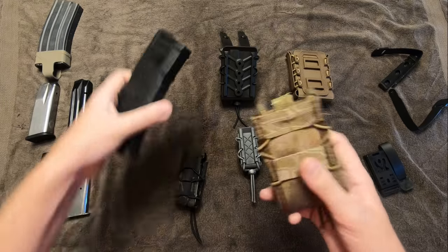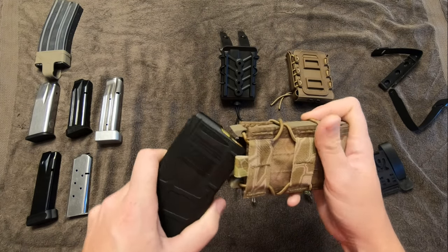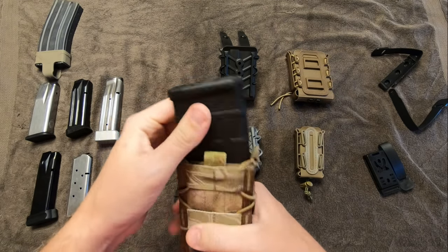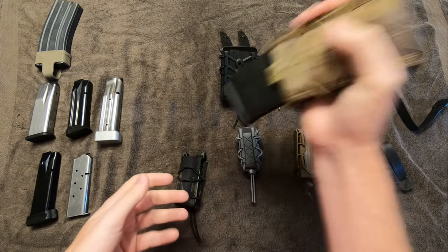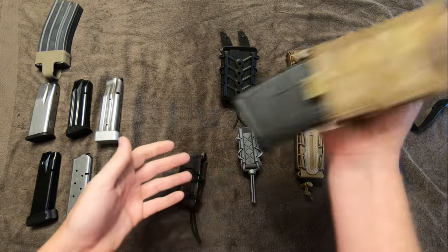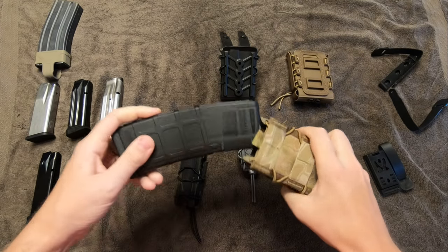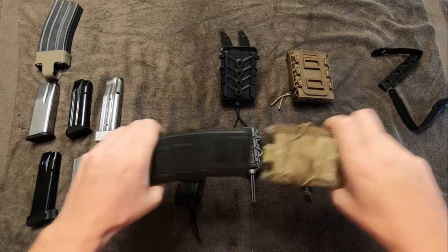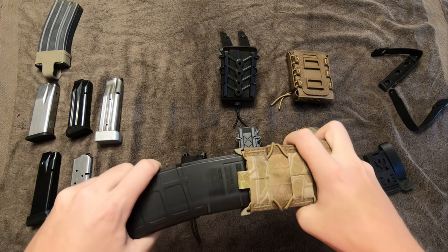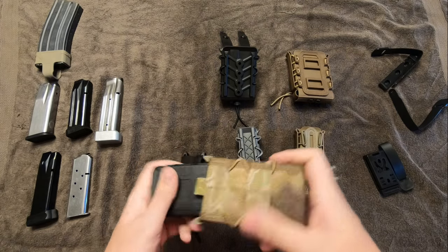Let me show you how they operate. This is a loaded mag so you can see the weight. Slides right in — and that is in there. I'm not squeezing it. Slides right out. Minimal effort. Now I'm assuming if you were going to try and do gymnastics, handstands, things like that, it's probably going to drop your mag.